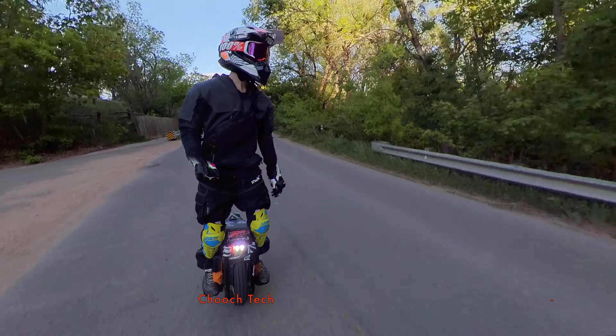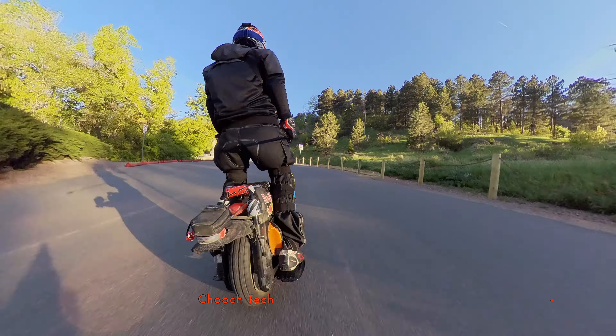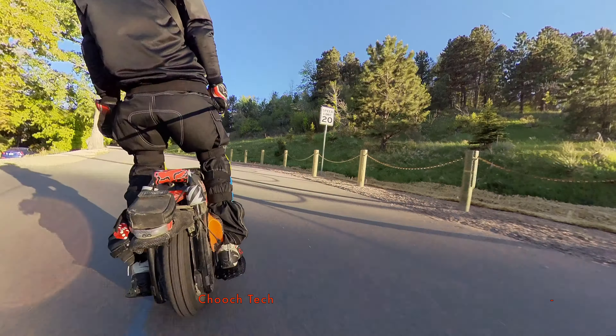What's up dudes? It's Chooch. Today we're going to be looking at the Sherman — a top quality electric unicycle from the company called Leopard Head.